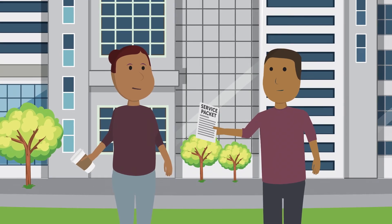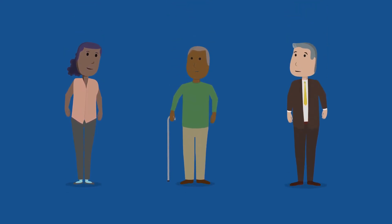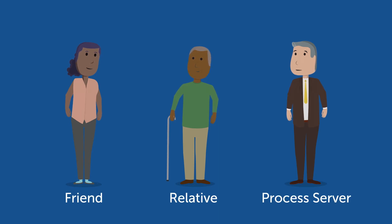You may not hand-deliver the service packet yourself. Instead, you can ask any person 18 years or older who is not involved in your case. That could be a friend, a relative, or a professional process server.